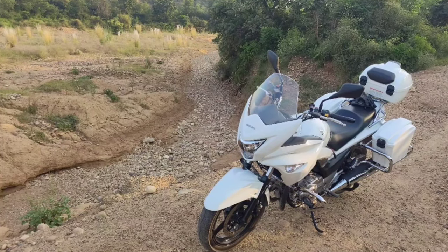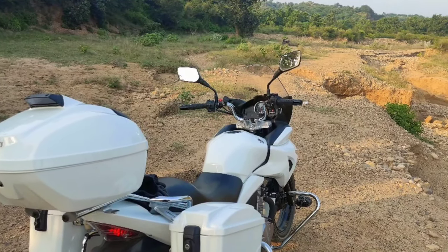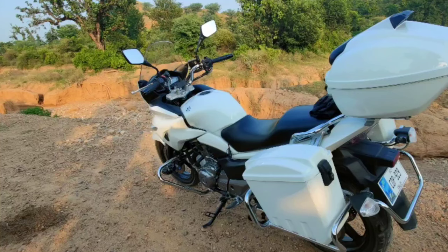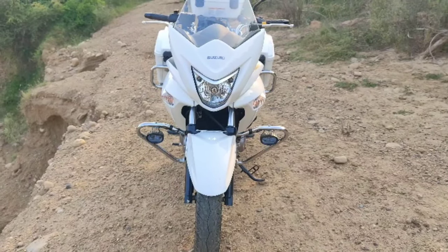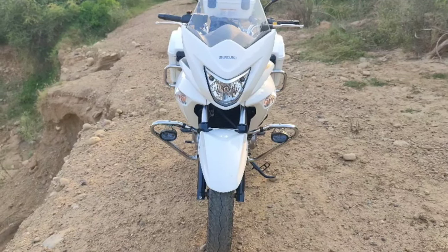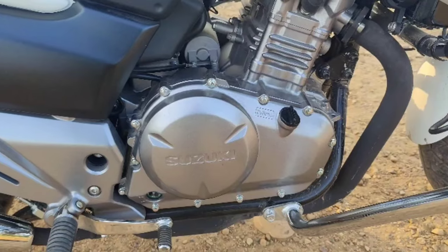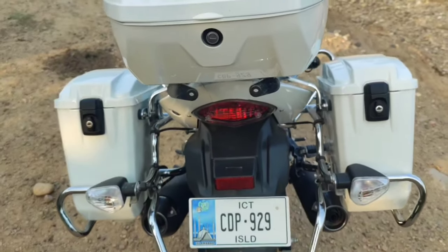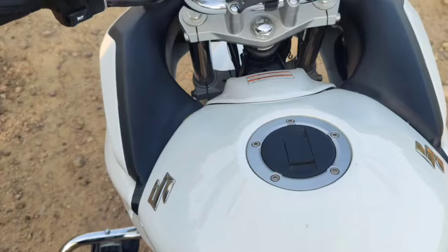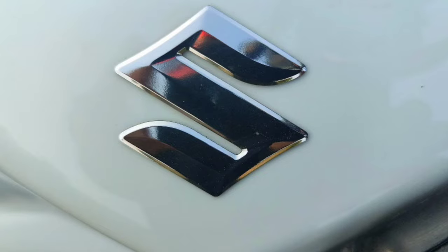Before I begin the review, let me start with a photo shoot of the bike in quite a picturesque surrounding — enjoy. And at the very end I'll give you a specification or fact sheet about the bike, otherwise I'll be talking about its pros and cons, positives and negatives, and issues that owners have reported. So without further ado, shall we begin?